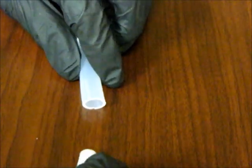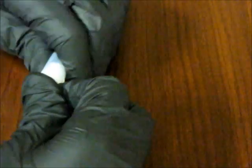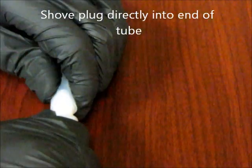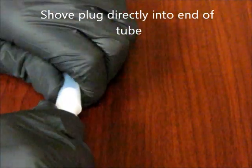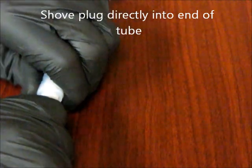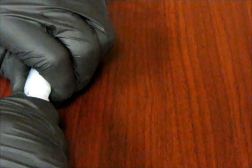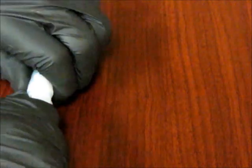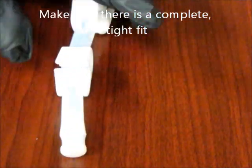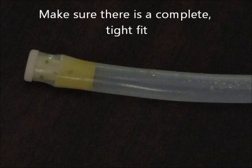To insert the first cap into the tube, shove it directly into the first hole of the tube. Make sure you have a complete tight fit so that the cap is completely inserted as shown.